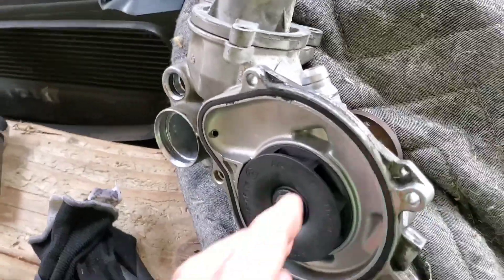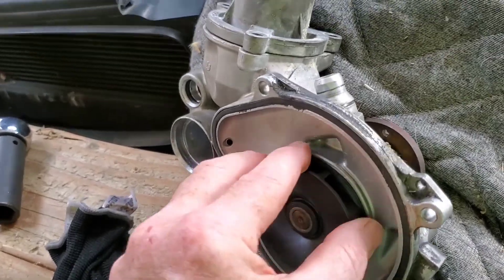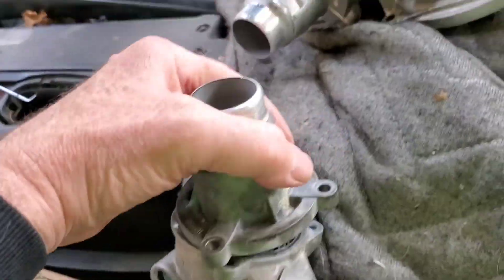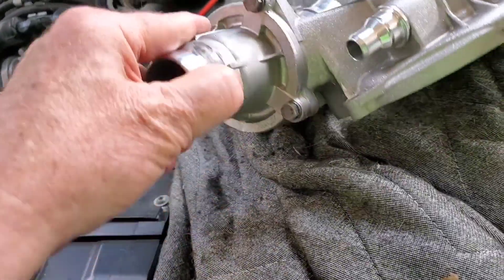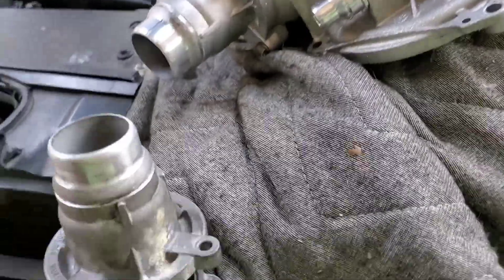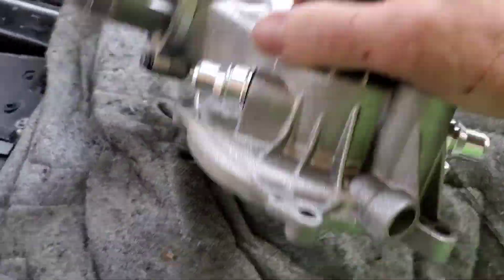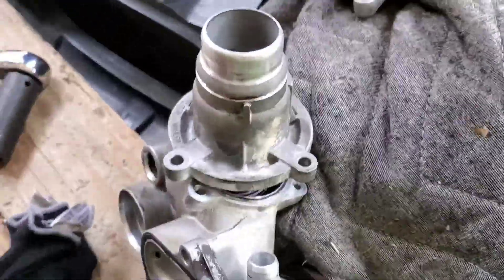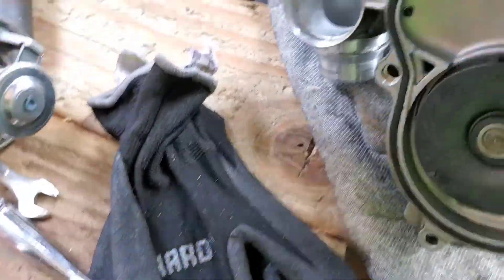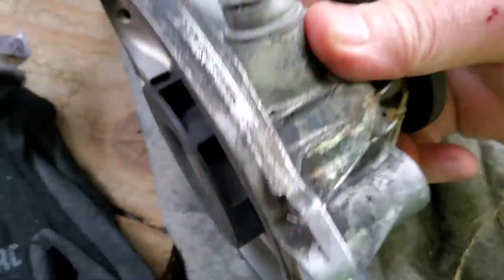Yes, it's the dreaded water pump. So I took my bolts out of here and used them to attach the brand new thermostat to my brand new water pump. And you see, when you turn this water pump — hear that? That's right. Nothing.